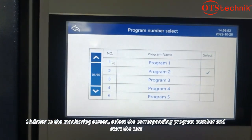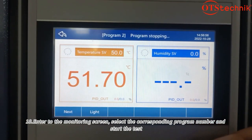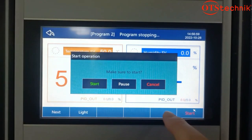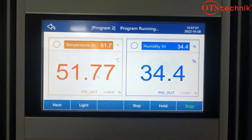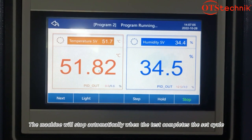Enter the monitoring screen, select the corresponding program number, and start the test. The machine will stop automatically when the test completes the set cycle.